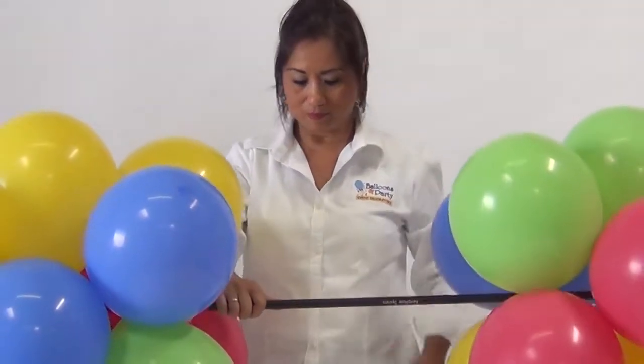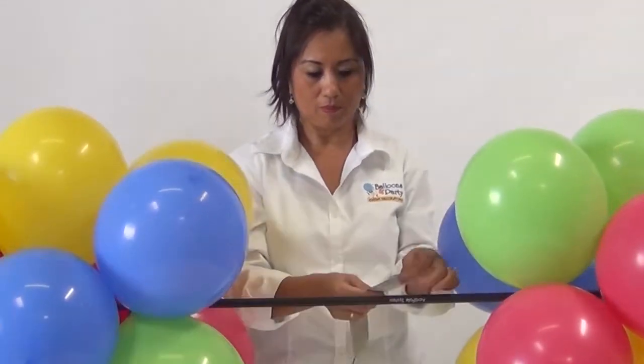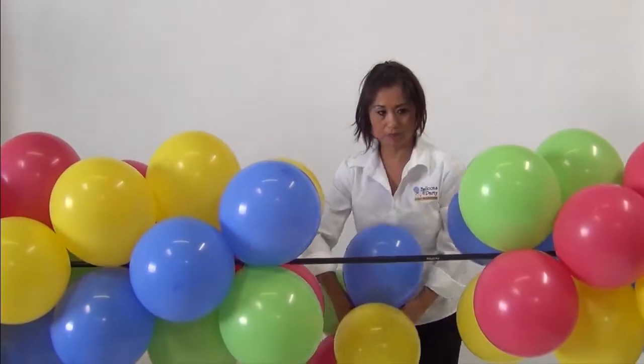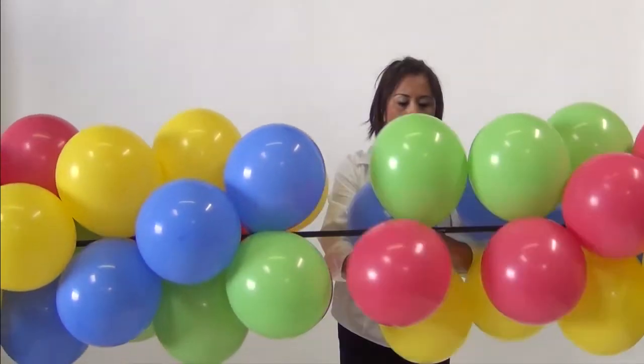When ready to assemble your Aeropole sections, slip them together and wrap with gaff tape. Next, fill in the space with additional balloon clusters.